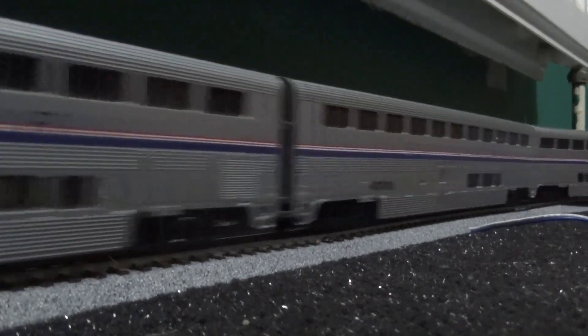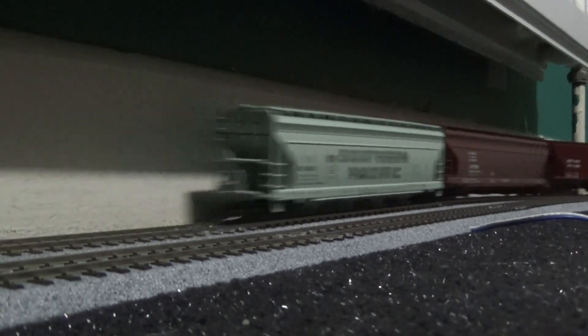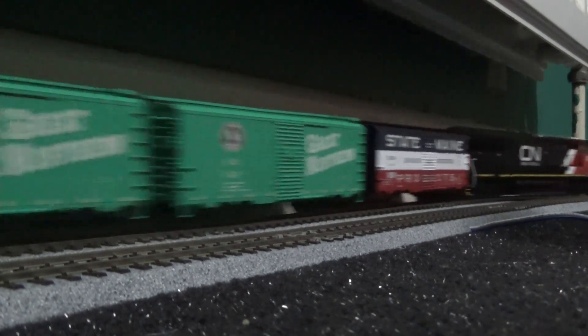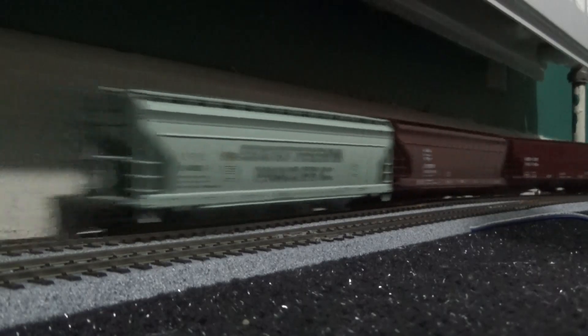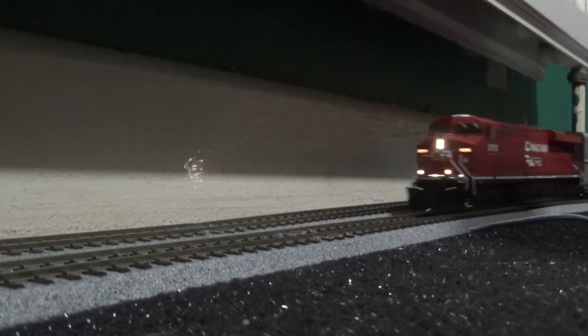I will be reviewing the Union Pacific one using my Roco MultiMaus to demonstrate the sounds, but I will do that one earlier in the day as it is quite loud — not super loud, but louder than some of the other sound fitted model trains I've covered in the past. They do sound grand though.